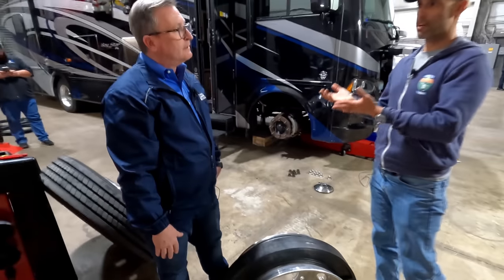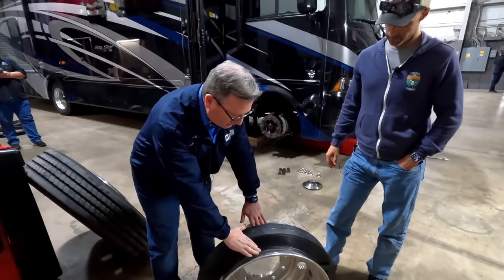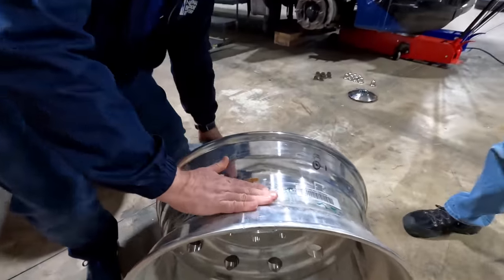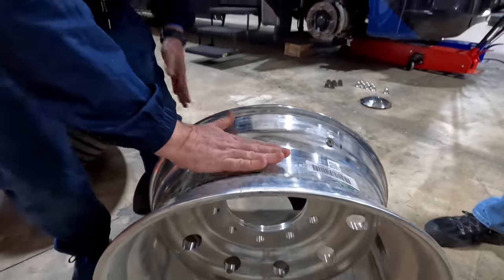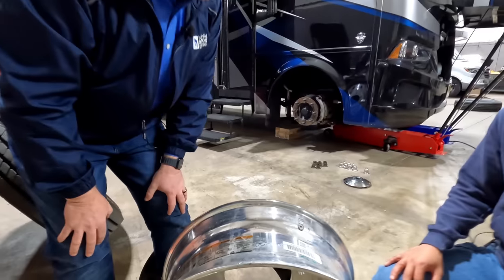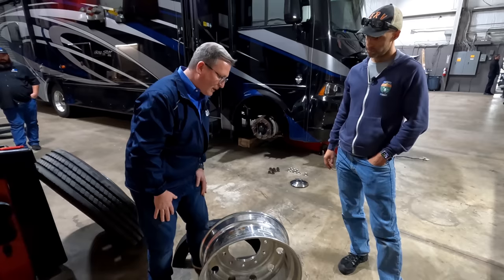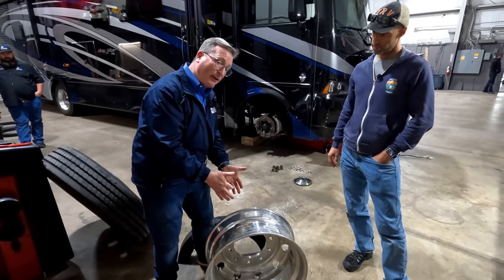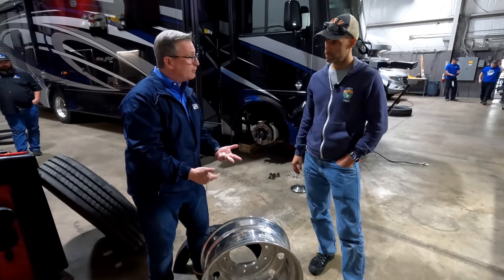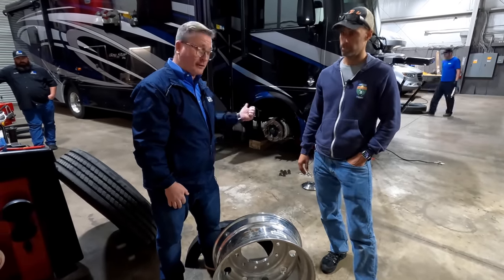Other safety devices on the market might just try to bridge the valley on the rim — the idea there is to try to keep the tire from coming off the rim, which is technology that's still important and is part of what Retroband does. But we're really trying to do two things: keep control of the vehicle and minimize the damage to the rig.